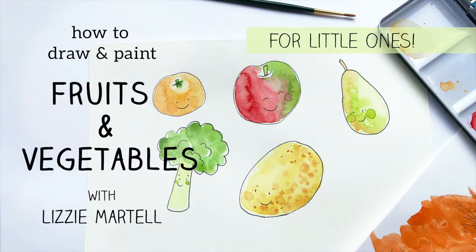I've created this video in partnership with Piccolo Baby Foods. Getting little ones eating yummy fruit and vegetables is something that they are passionate about. So let's get them drawing and painting them too. Enjoy this little taste of my artwork.